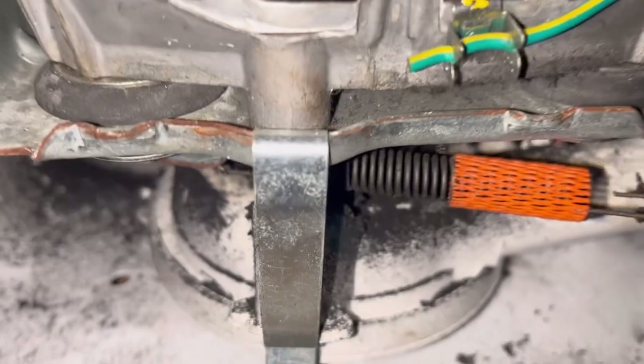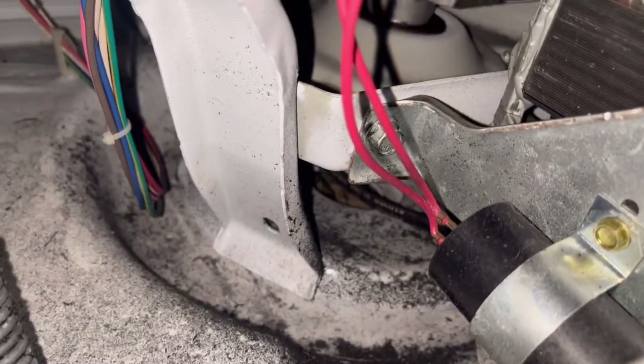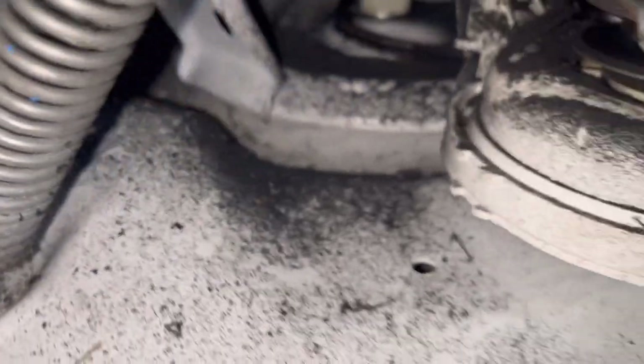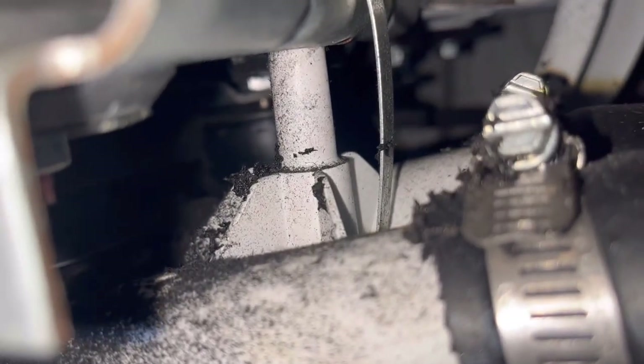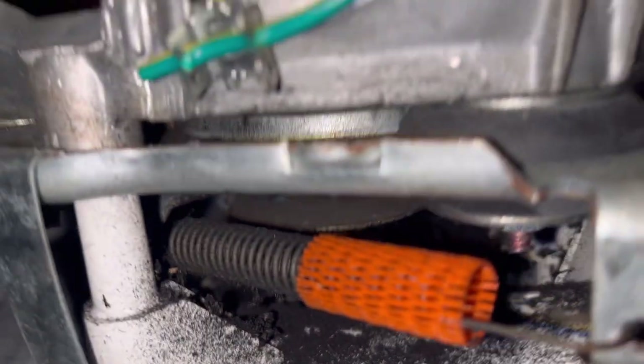Alright, so we're gonna put her in spin and I want you to see what's going on. You can hear the motor.